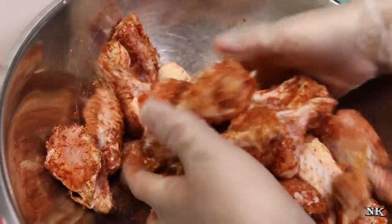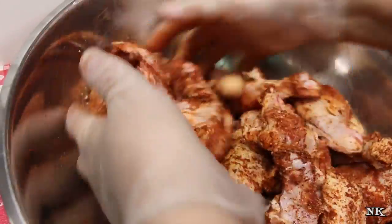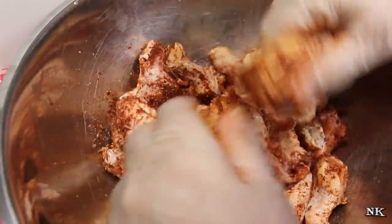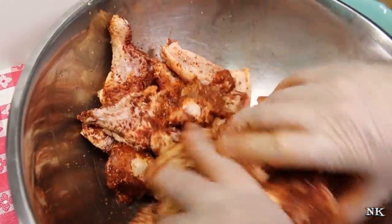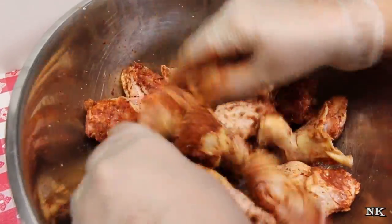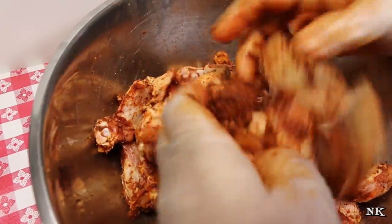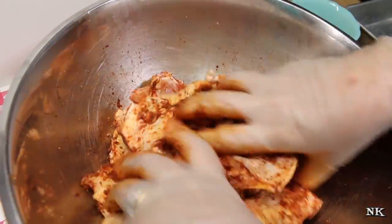I have my oven preheated to 375 degrees and we're going to roast these for 30 to 45 minutes, or until they're properly cooked all the way through and the meat is slightly pulling away from the bone. When you take the temperature with an instant read meat thermometer, that's going to read approximately 160 to 165 degrees. If you're around 160, you can pull them out, cover with foil for 10 to 20 minutes, and let them carry-over cook. You can also marinate in this rub for a couple of hours or overnight for deeper flavor.